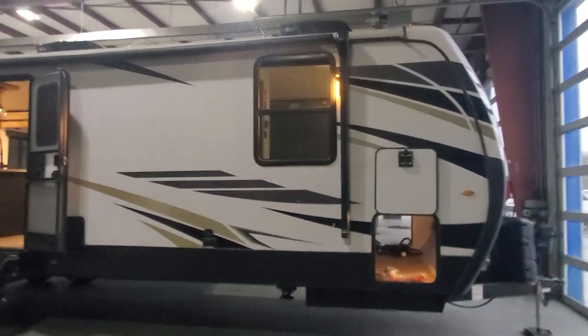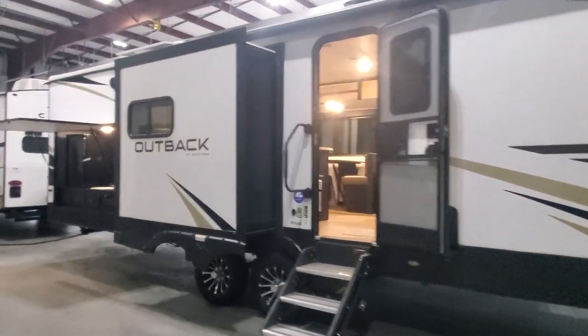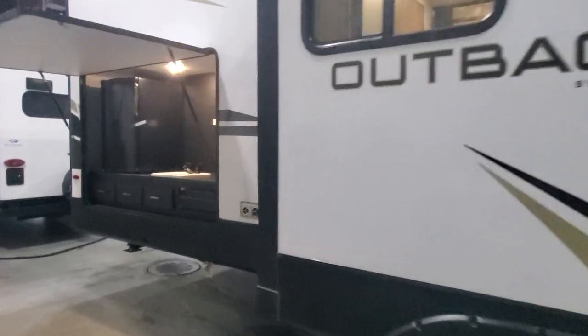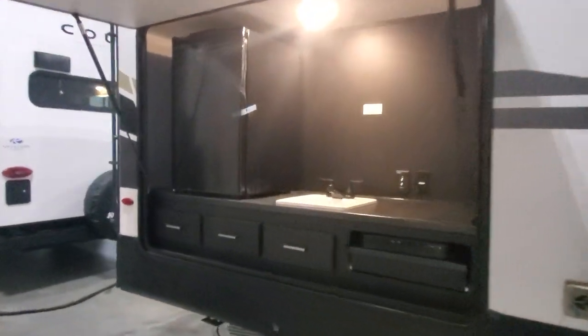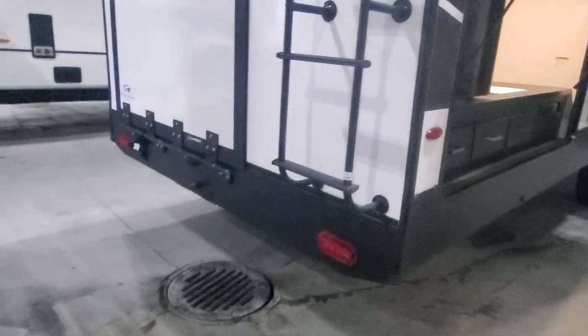Welcome to Lakeshore RV Center. I have your new Outback 335 CG toy hauler travel trailer here. Let's take a look around your beautiful new camper and answer some questions that I know you're probably going to have.